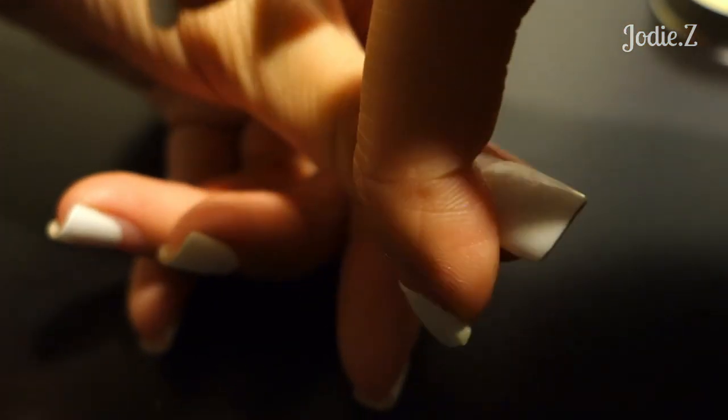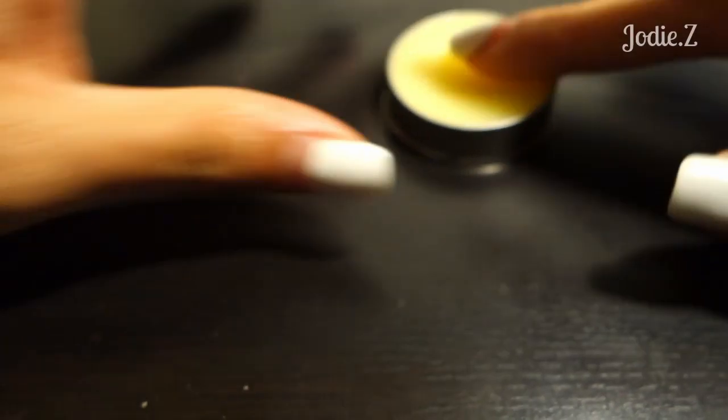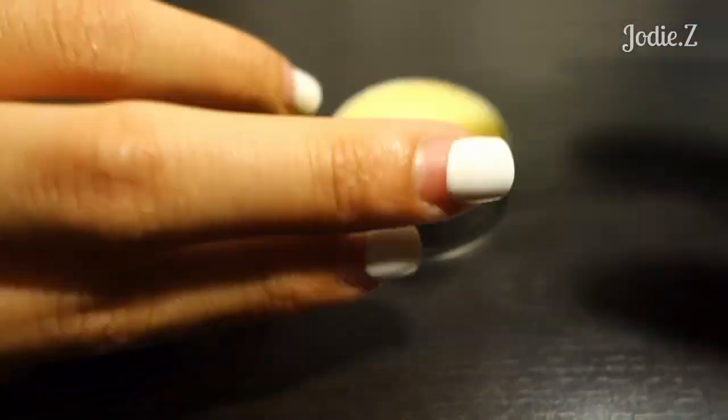It doesn't tingle or anything, but it smells so good. So I will just do that with all ten fingers.